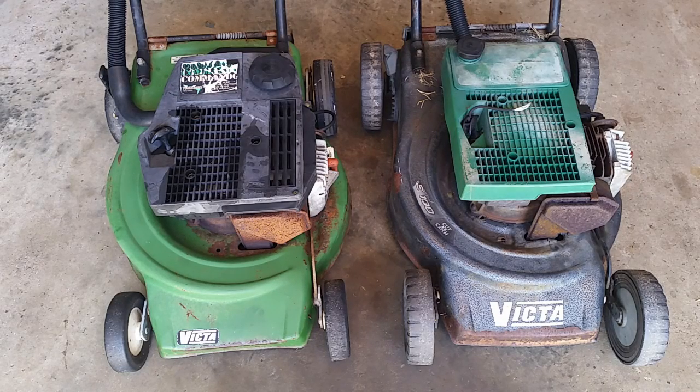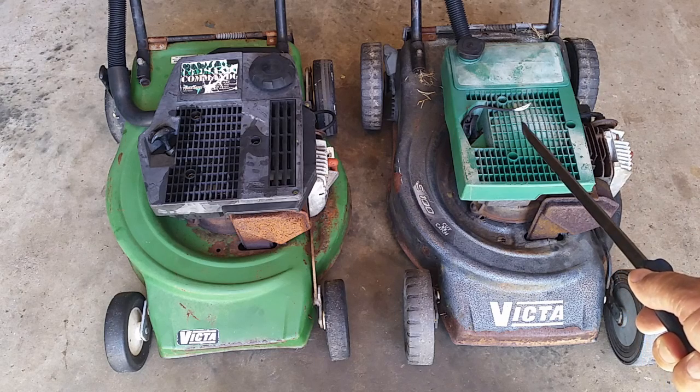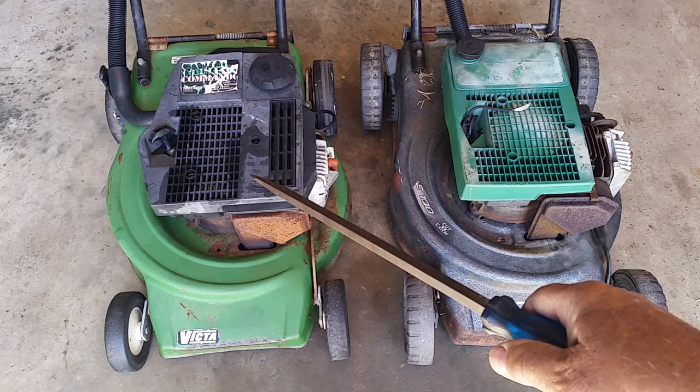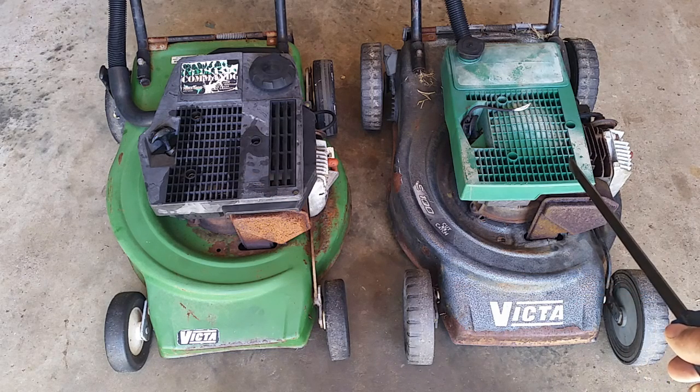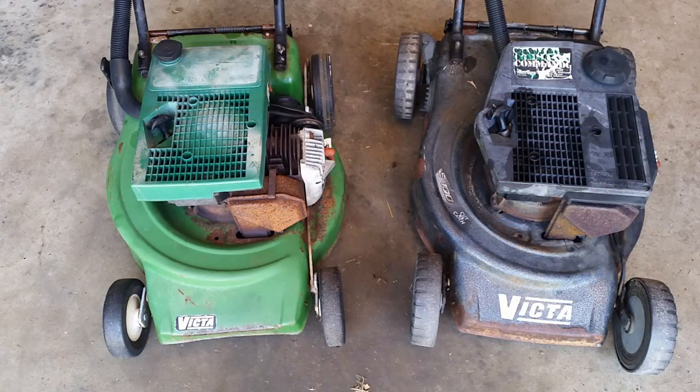What I might do with these two mowers is just color match them a bit — put the green cowling on the green mower and the black cowling on the dark mower. The changeover is complete now.